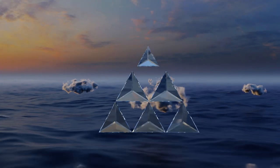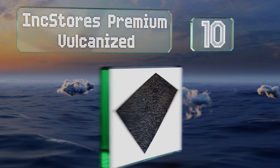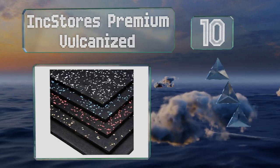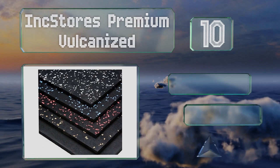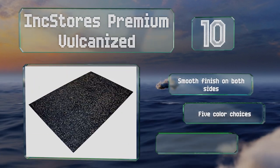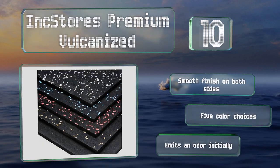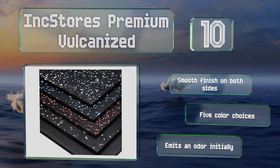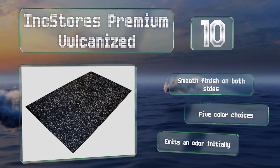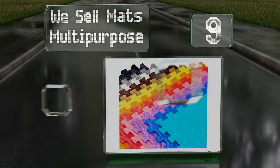Starting off our list at number 10, the Ink Stores Premium Vulcanized measures 4 by 6 feet and is made from non-porous rubber that's 100% recycled. This durable mat will protect surfaces from dropped weights. It is extremely heavy and not very portable. It has a smooth finish on both sides and there are five color choices, however it emits an odor initially.